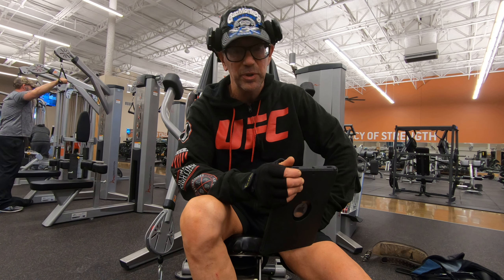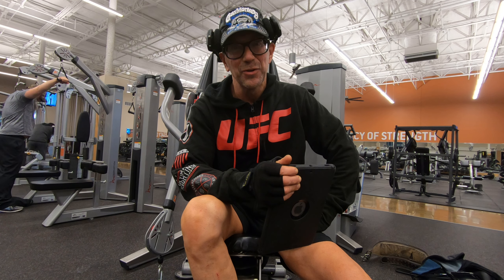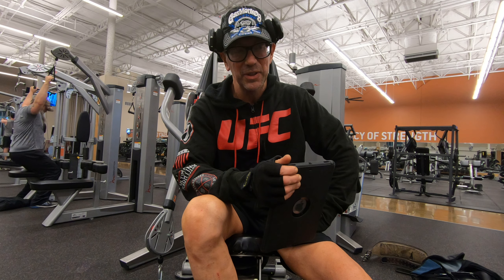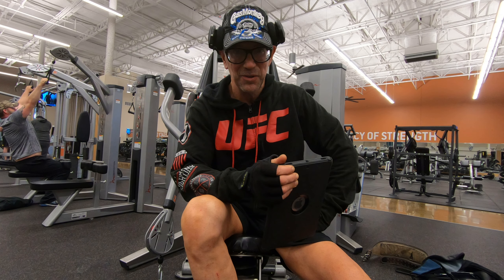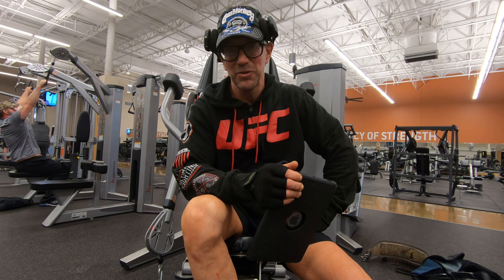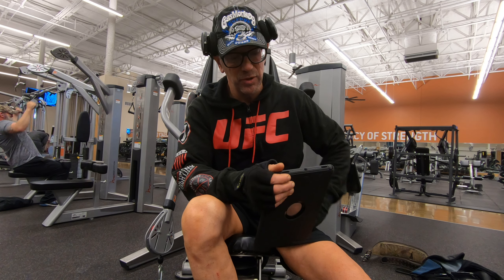Don't worry about the lactic acid build-up in there. It's going to get a little sore, but you'll grow to enjoy that pain because it means progress. I know it sounds kind of crazy, but when you get where you're going, you'll love it. Y'all have a great day, I hope you enjoyed the video.